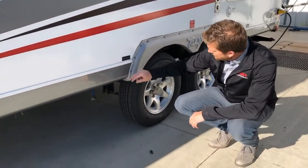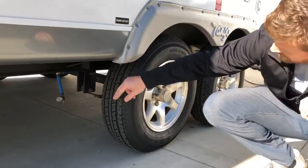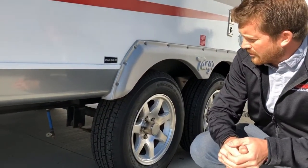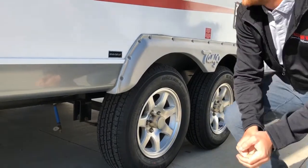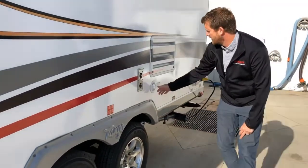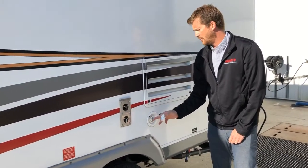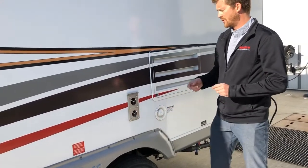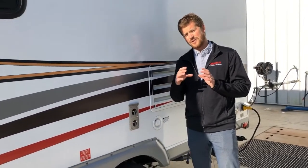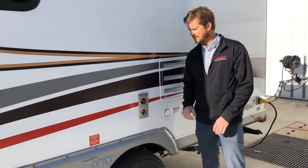Just in front of your tires is your fresh water tank drain — that's where you'll drain all of the water out of your fresh water tank. To fill your fresh water tank, there's a gravity fill right here. You can fill it with a garden hose, or what we recommend is one of those white drinking water-specific hoses, so you don't get the plastic garden hose taste in your water.